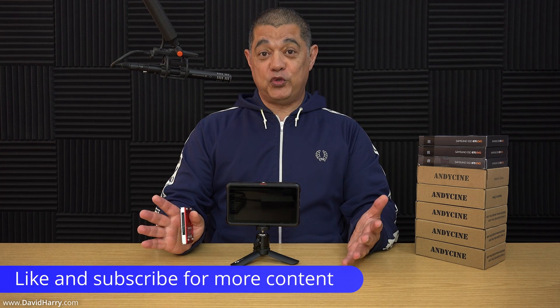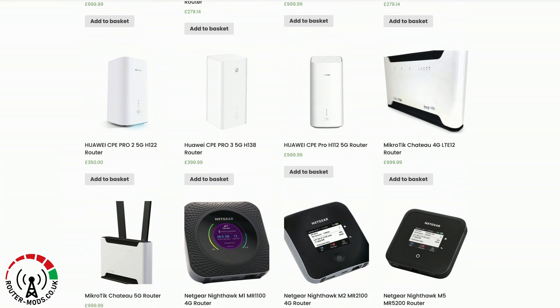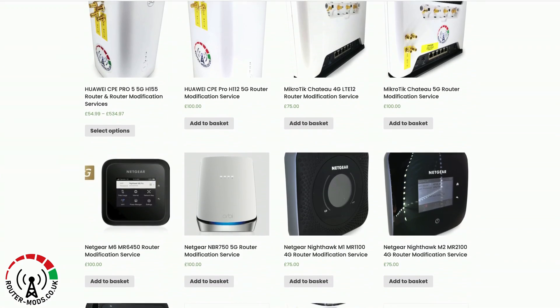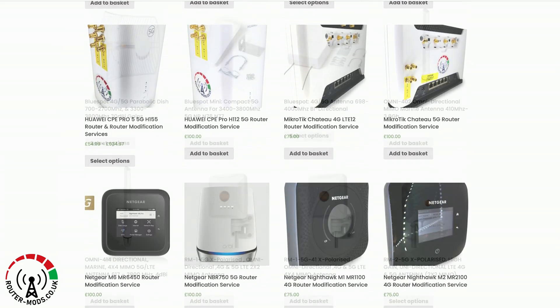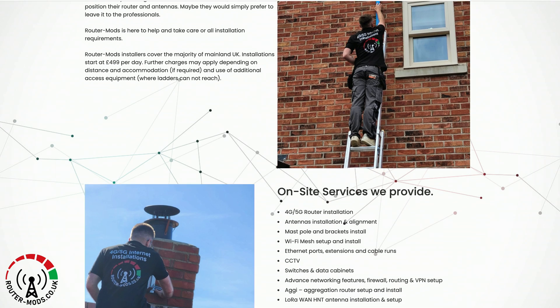If you find this video useful, please do give it a thumbs up and a sub to the channel would be absolutely awesome. But before I get into this, a quick word about this video sponsor who is routermods.co.uk. At routermods.co.uk you will find a wide selection of all the latest wireless internet routers, ranging from off-the-shelf routers by all the major brands through to professionally pre-modified routers. You can also send your router to routermods and have them professionally modify it for you, and they also have a comprehensive selection of antennas. Head over to routermods.co.uk for all your wireless internet needs.